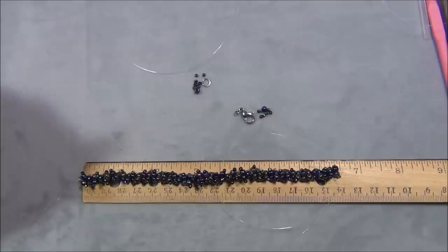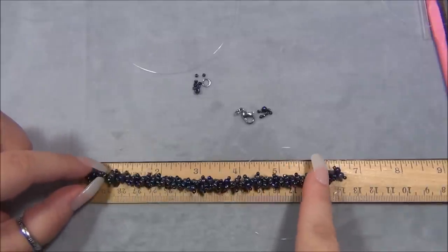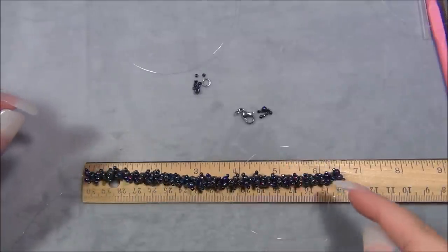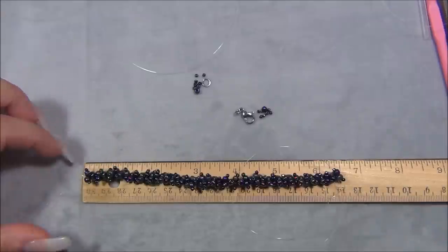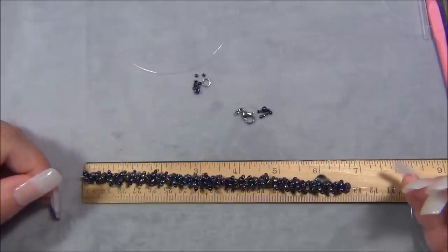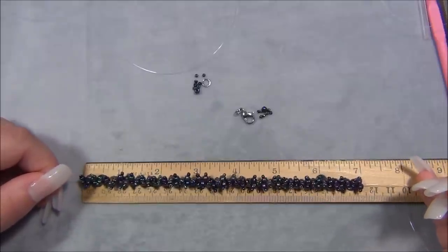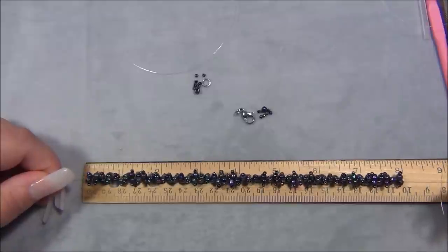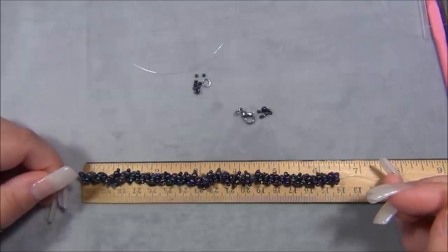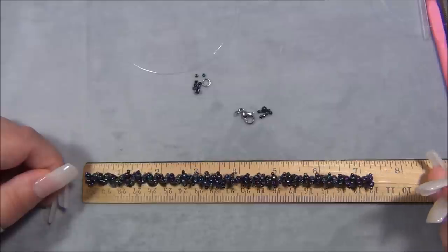I'm going to show you how to finish this bracelet off, because it's probably going to take me a couple of hours to finish the other one. Before I show you, I want to warn you - looking at this here on my ruler, it's at six and a half inches. Adding the closure and the little beaded loop is going to make it longer. Because of how it's stitched, it's bunched up and does have stretch to it, so you do want to make this on the small side. I can really force the stretch on it.